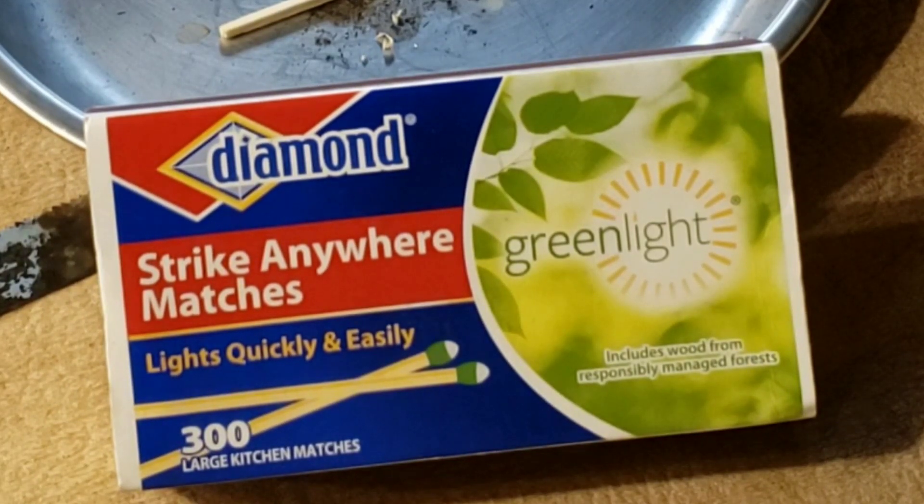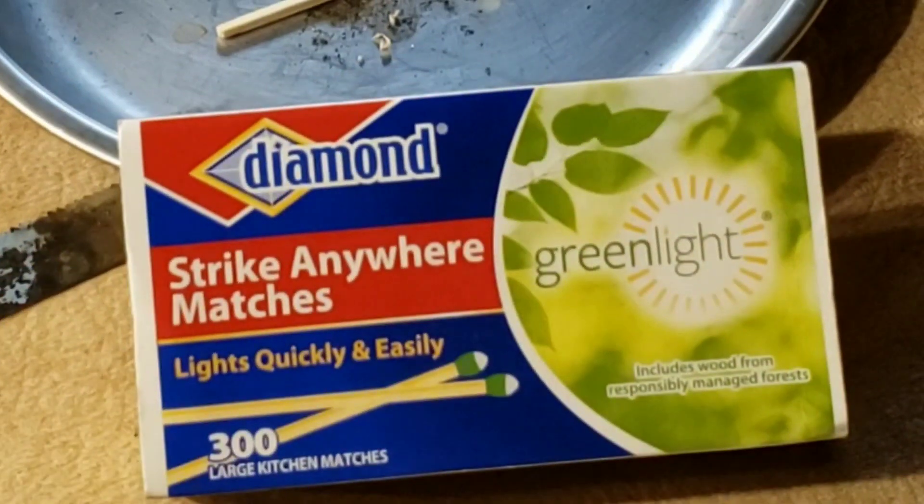A lot of people like the strike anywhere matches when you're out and about because you don't always have to rely on the phosphorus strip on the box.